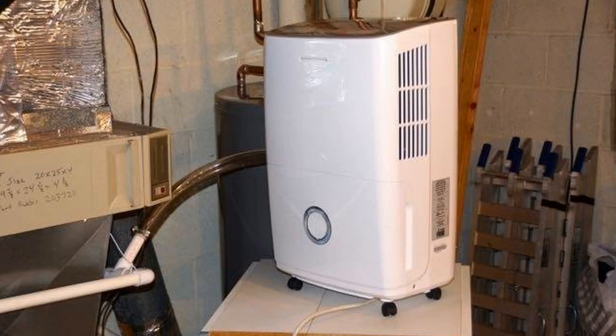Hey guys, how's it going? I hope everything's going well. Today I want to review the Frigidaire 70 pint dehumidifier. The model number on this unit is FFAD7033R1 for clarification.